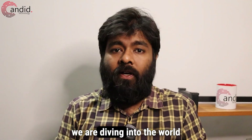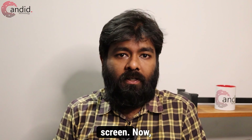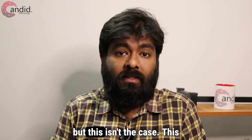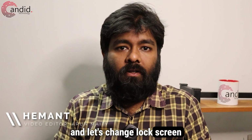Welcome back. Today we are diving into the world of Chromebook customization, specifically the lock screen. Many of you folks believe that Chromebook's lock screen cannot be customized, but this isn't the case. This is Hemant, you are watching Candidate.technology, and let's change the lock screen on Chrome.